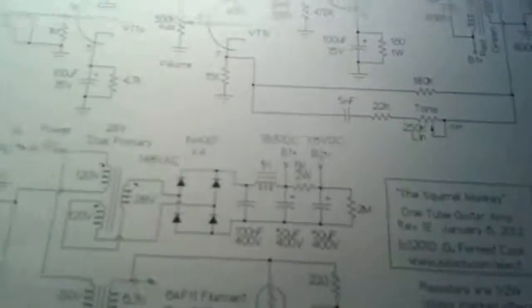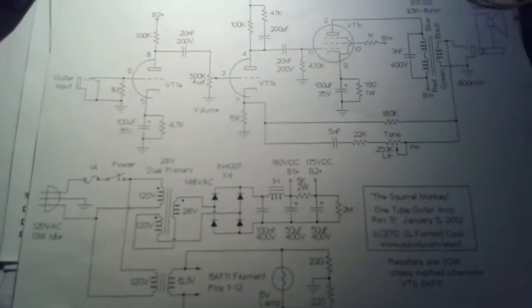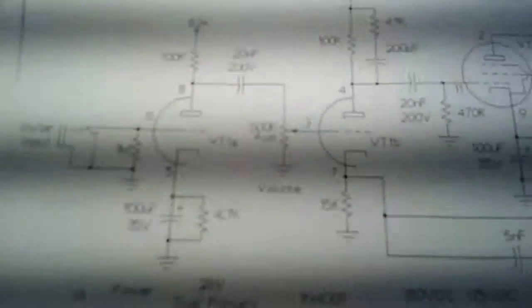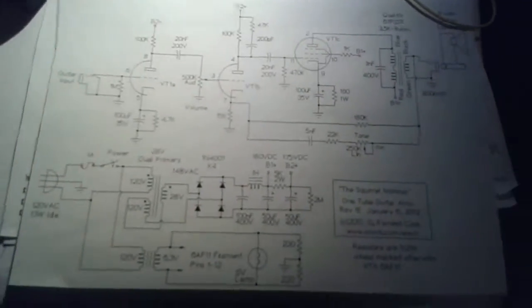There's a really common design called the squirrel monkey. With your two triodes and your pentode, it makes kind of a champ-style amp. I thought, well, it's not going to be that powerful — it's all in one — but how good is it going to be? Look at these things. They're funky looking, they're fat, they're super cheap. They even look cheap somehow.